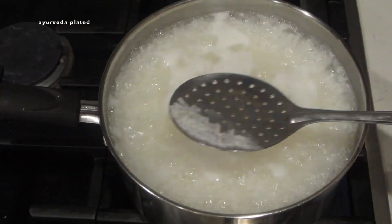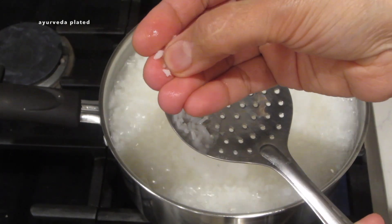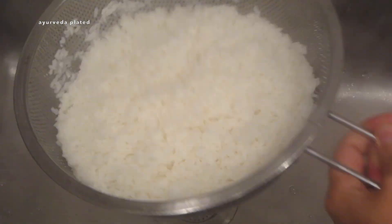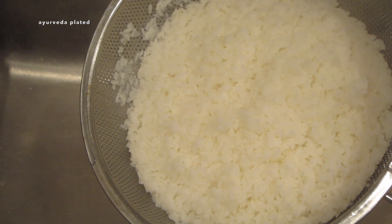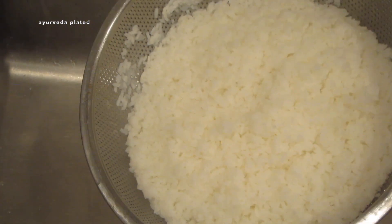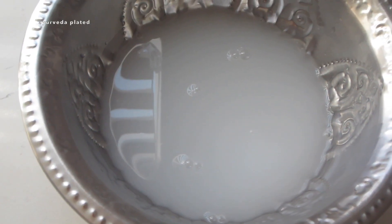Now the rice is perfectly cooked — soft and tender. I'm going to drain the starch and discard the water. I've used a colander to drain the starch and allow the rice to rest for at least five minutes so all the excess water drains completely and the rice doesn't get mushy. This starch water also has many benefits — it can be taken during fever or indigestion instead of rice.